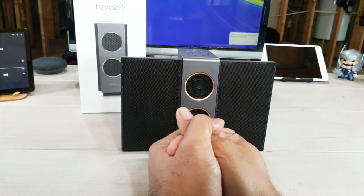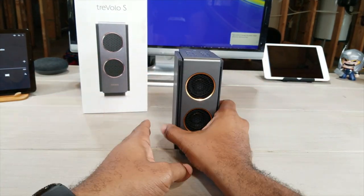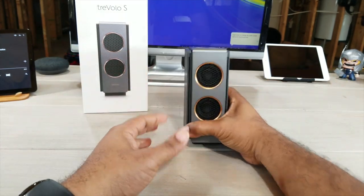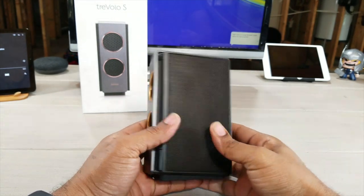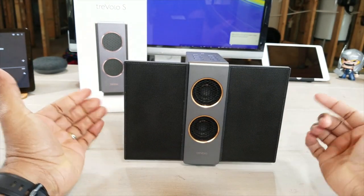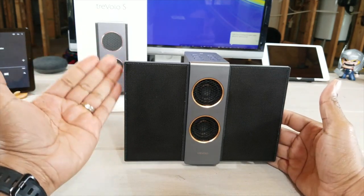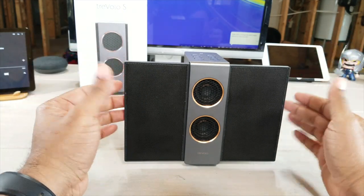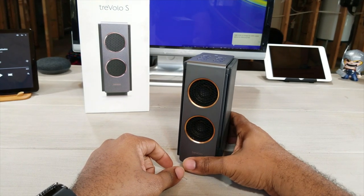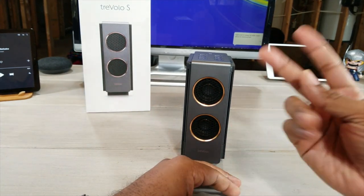The Trevolo S by BenQ is available on Amazon.com right now for $199. I know that's a hefty price tag for a speaker, but I guarantee you won't be disappointed. You've got dual watt woofers, dual amplifiers, dual tweeters — just an all-around nice speaker experience. It can go in your kitchen, dining room, bedroom, on your computer desk — anywhere you need great sound. Hope this helps someone. Please subscribe, give me a thumbs up, and until next time — Average Tech Guy out. Peace.